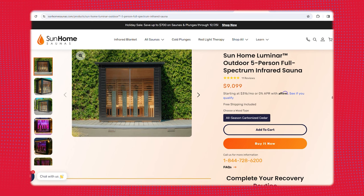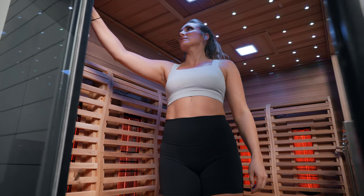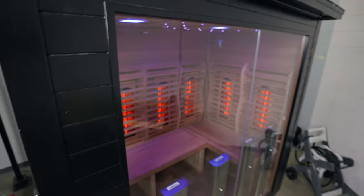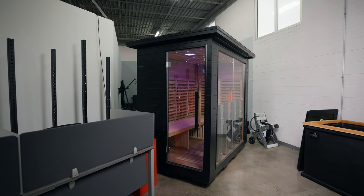According to the website, the infrared heaters have a lifespan of about 30,000 hours. If you use it for an hour a day, it would last an incredibly long time. Even at the higher price point, you're going to get a lot of use, value, and longevity out of this. If something does go wrong, the warranty covers almost everything — the heaters, wood paneling, benches, wiring, lights, and sound. Essentially almost all components are covered, which lets you breathe a little easier.